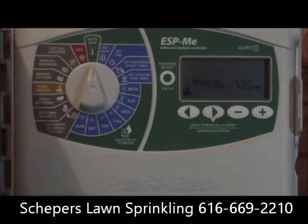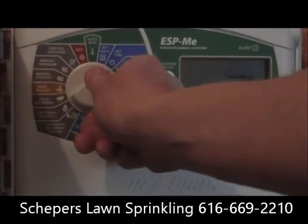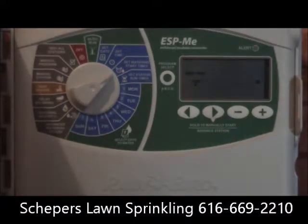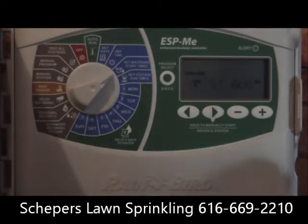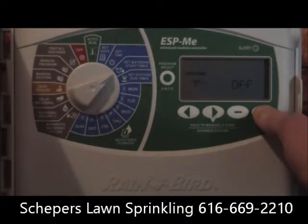You'll have the controller on automatic. Go past the set date and set time, and then set the watering start time. Right now it's set to come on at six o'clock in the morning, and then we'll put in a second start time.